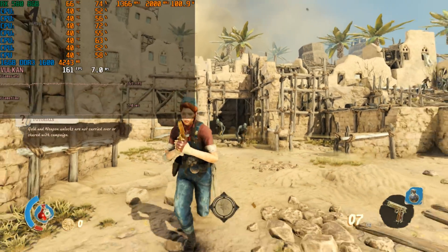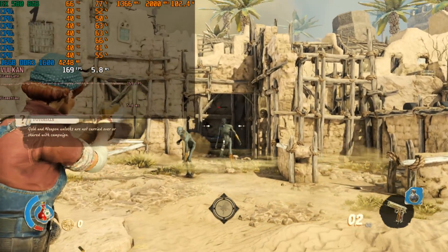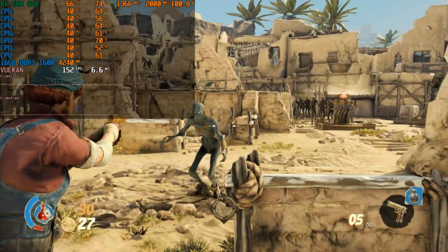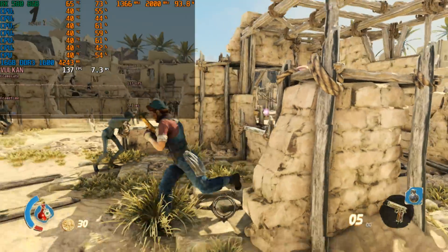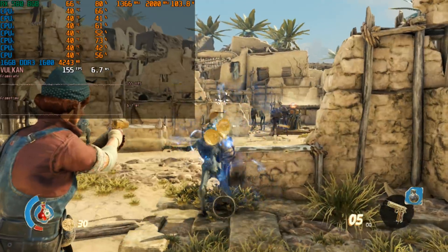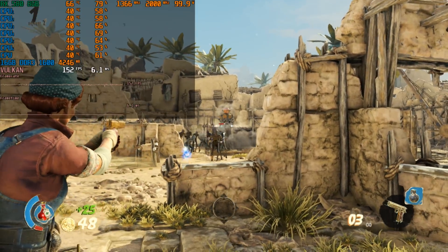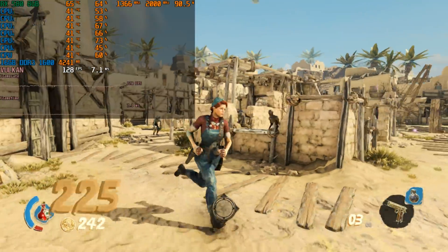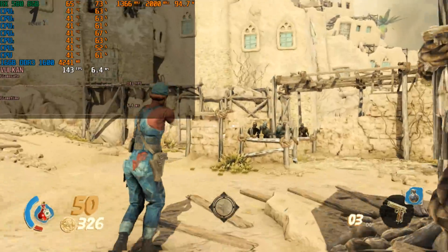We're getting a similar experience with Strange Brigade — this is a newer title. Once again 720p with the high detail preset and using the Vulkan API. Same experience compared to Doom — we're getting over 100 fps. So another game that runs still really well on the FX 6300.